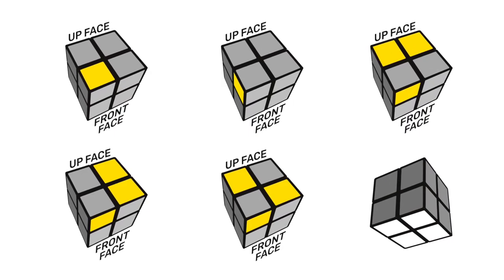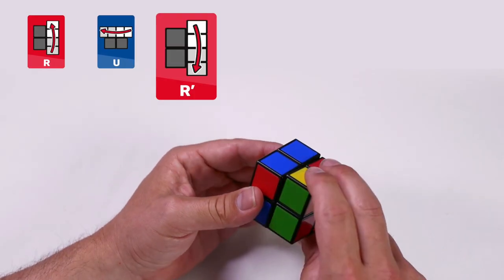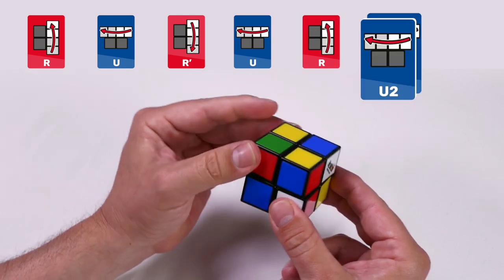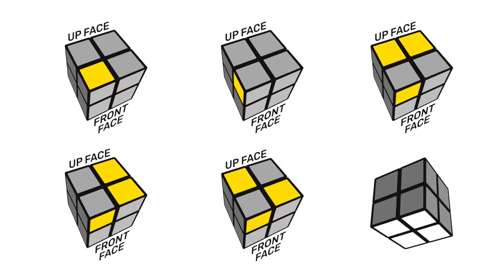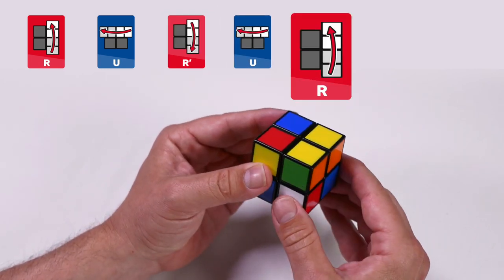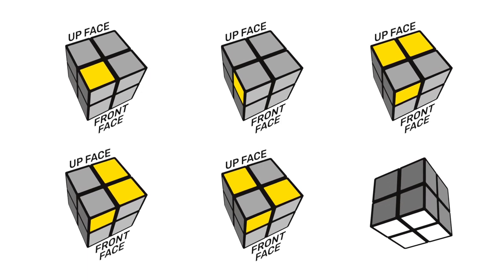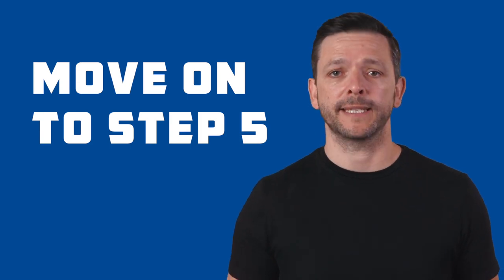With your cube positioned correctly, complete this algorithm: right clockwise, up clockwise, right counterclockwise, up clockwise, right clockwise, up twice, right counterclockwise. You'll notice the right face turns in opposite directions every other time and the up face always turns clockwise. Reposition the cube correctly and repeat the same algorithm if needed. If you don't have all yellow tiles on the up face, rematch your Rubik's Mini to one of the pictures and repeat — you may need to do it two or three times. Once you have all yellow tiles on the up face, move on to the next step.